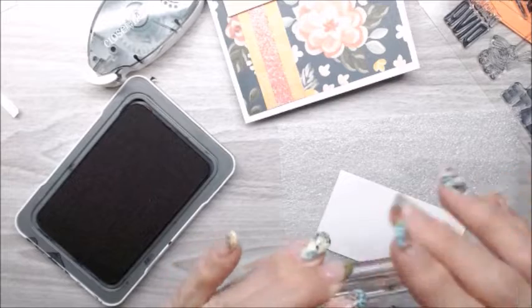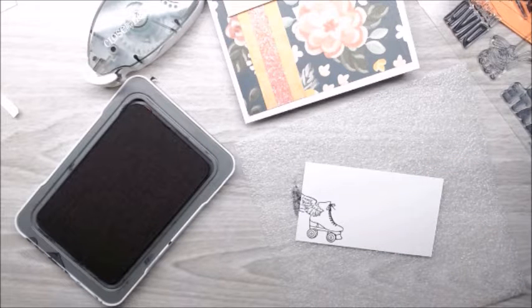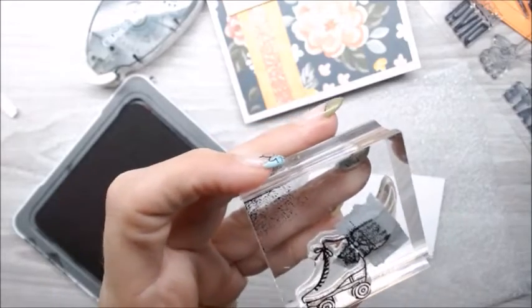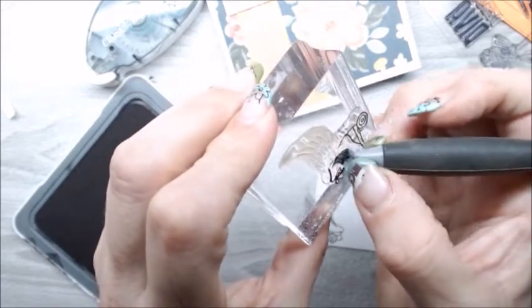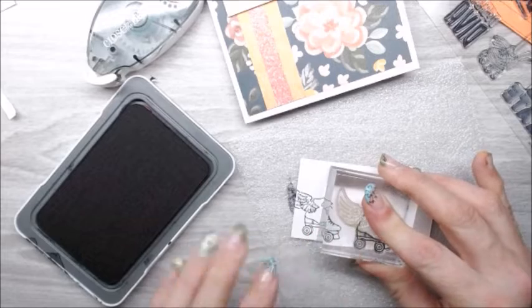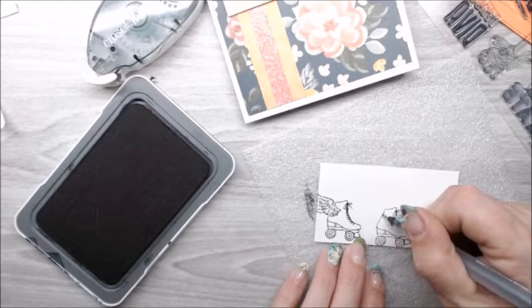I'm going to stamp with my archival black onto some white daisy — just a really simple little skate. I forgot to take off the tape, so we're going to do it one more time, remembering to take off my washi tape just like so. It can get a little messy, especially with this piece in the middle, so I'm just going to use our pickup tool for extra fingers and lift that off. Before this has a chance to dry, I'm going to stamp it just like so. There's going to be a little part that I masked off that didn't have a connection on that line, and I'm just going to use a journaling pen to finish off that skate back.